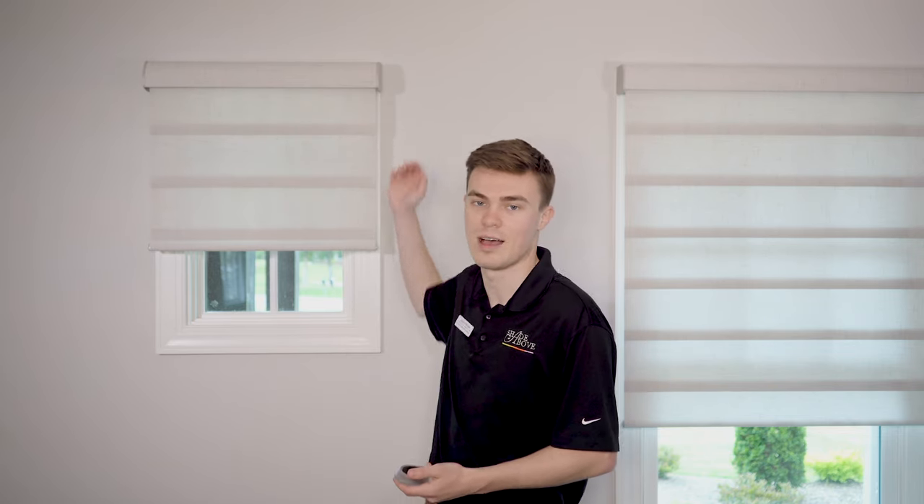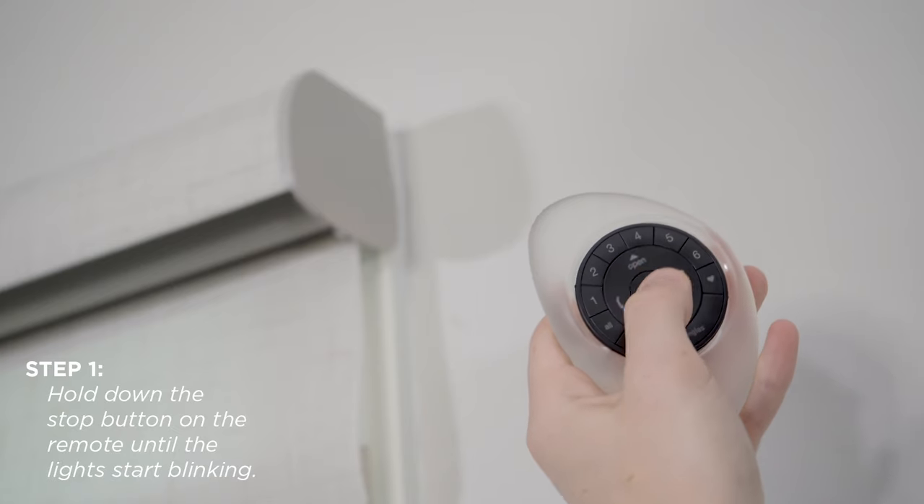If the batteries have been dead in your remote or your shade for an extended period of time, you may need to reprogram your shade. Programming your shade is easy; however, it does require that you reach the top of the shade, so you may want to have a stepladder handy.